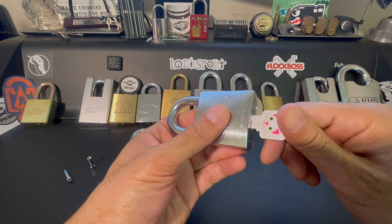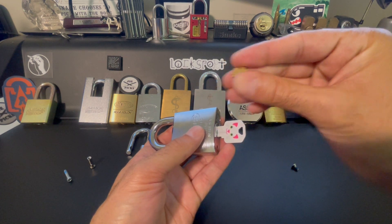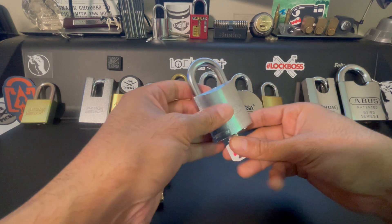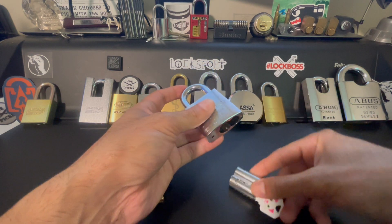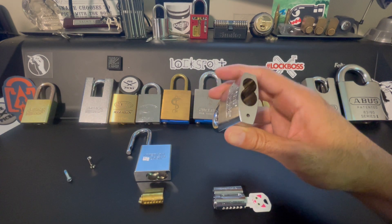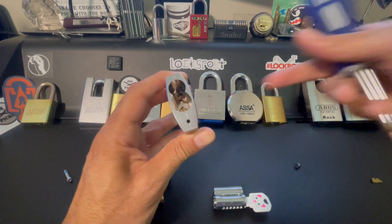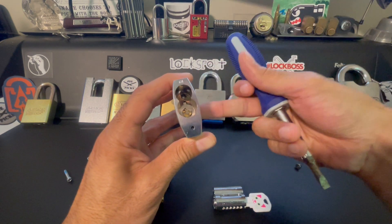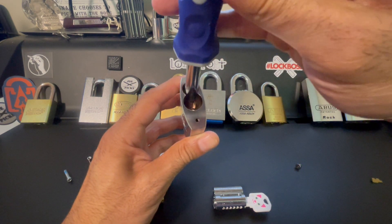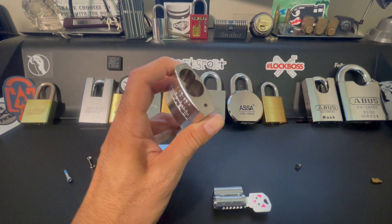You've just bricked your lock because you forgot to put this piece back on. The tip is that no matter which type of lock you're working with, you should always go ahead and keep the screw out, close the shackle, put everything in, and then do a function test to make sure that the shackle pops open.